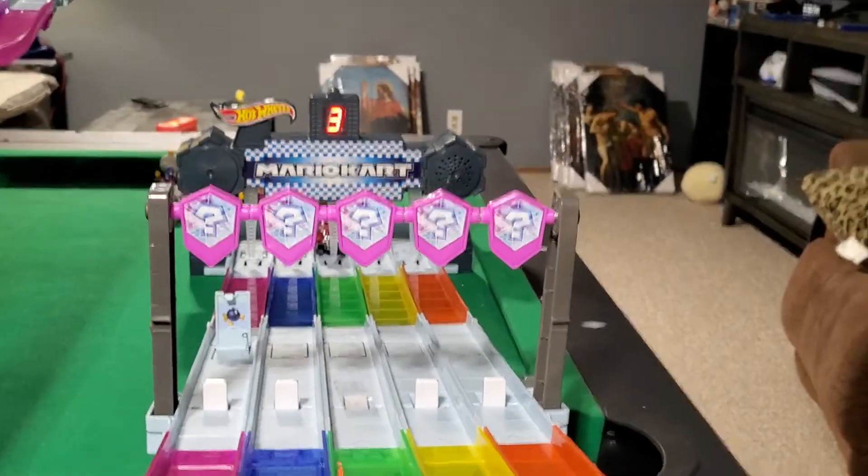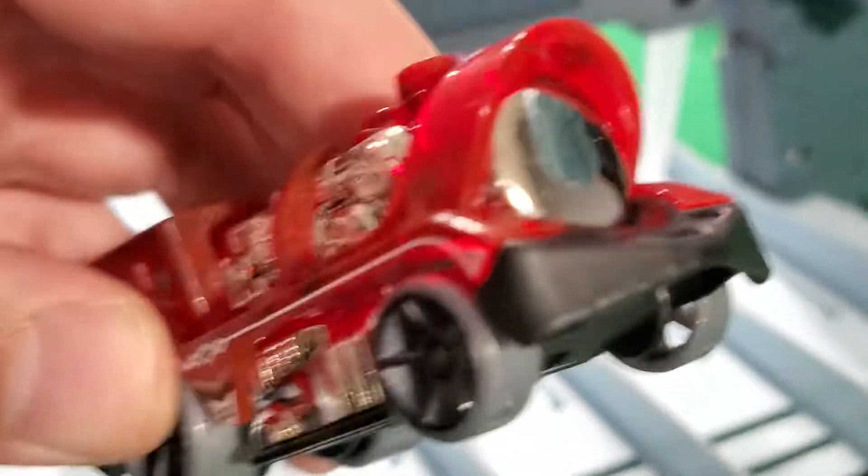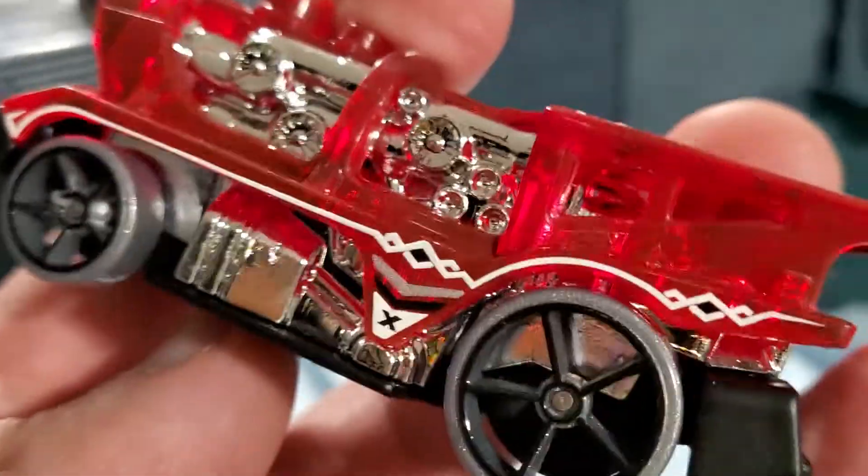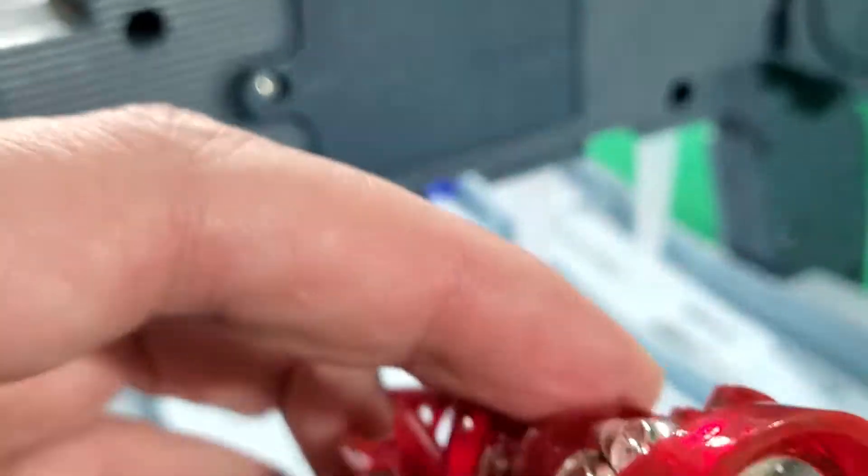It absolutely flew down the track — that was incredible! What a crazy fast ride, guys. What a great Hot Wheels car. Thanks for checking it out with me. Have a great day, bye bye!